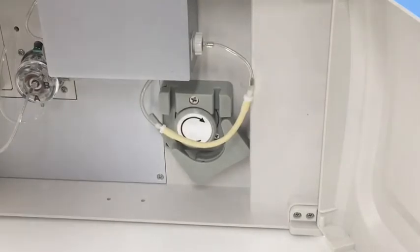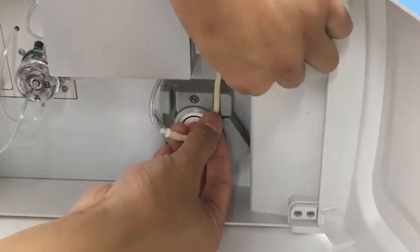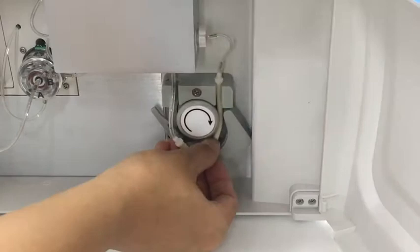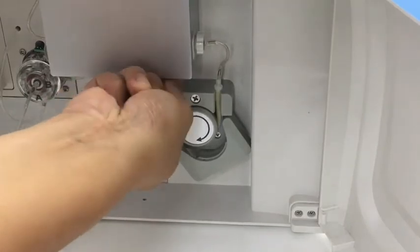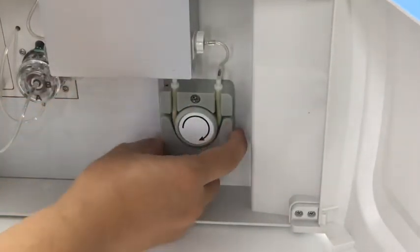Now let's install the pump tube. We hold the pump tube like this and put it in the slot. Then we pull it around the pump head, then pull it, put the other end at the slot, and lock it.